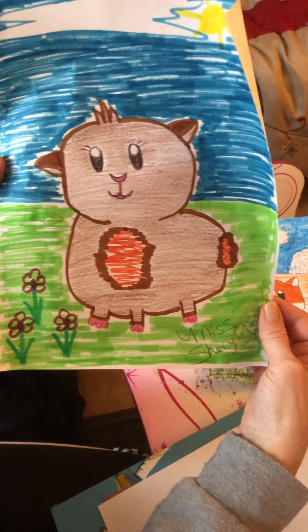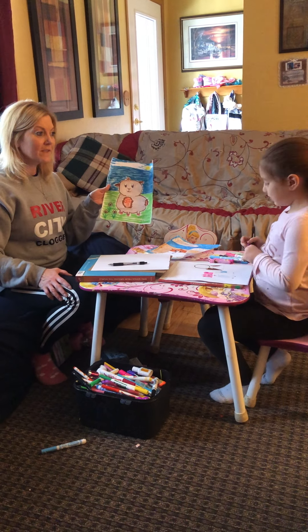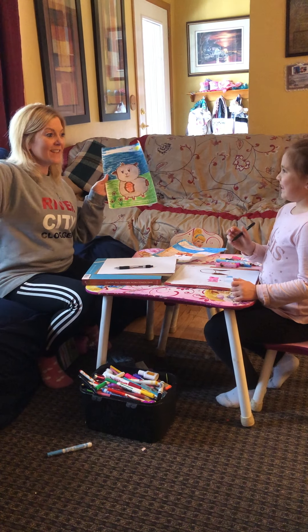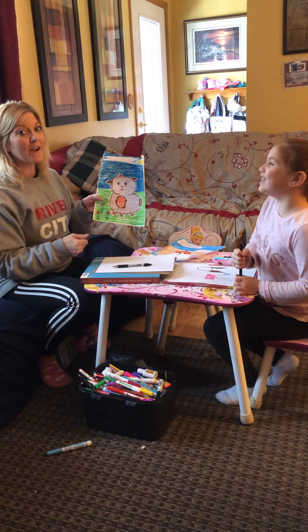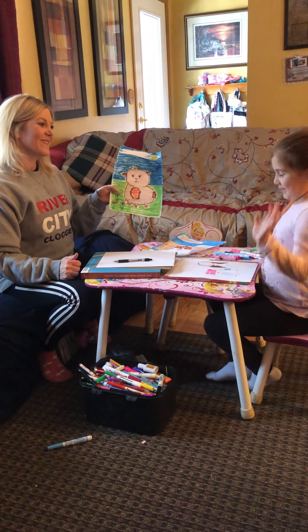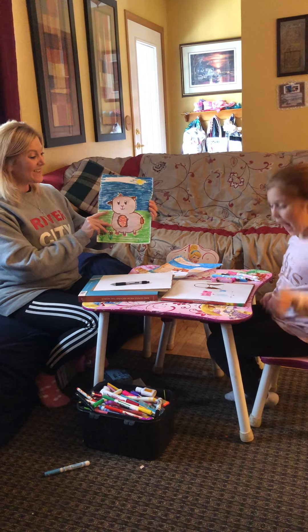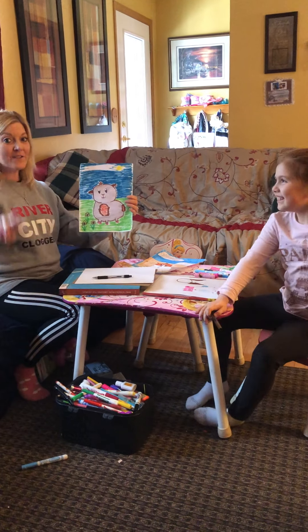We're going to sign off with everybody — it's been really fun! I'm going to sign it as Miss Cheryl, and I always put a heart with my name. That's the thing I was waiting to tell you about. You can print your name, use initials, or add a heart too. You can hang your piece of art on your wall somewhere fun in your house. Thank you guys for signing in to draw our hamster today. Send us your pictures — we'd love to see them and can post some on our YouTube site. Love you guys! Bye!